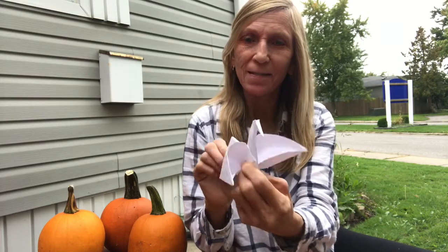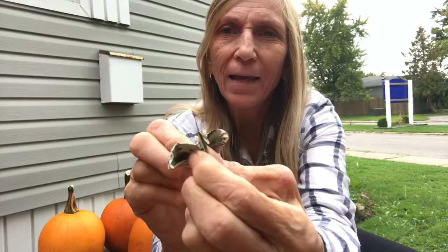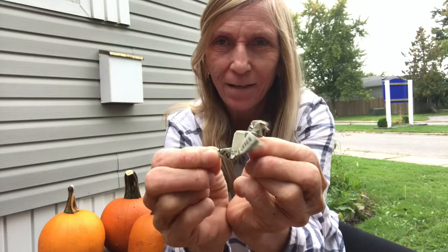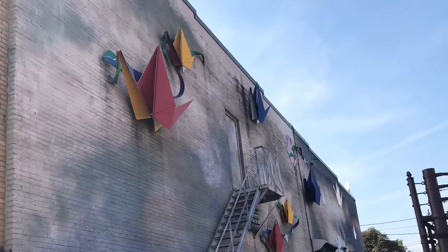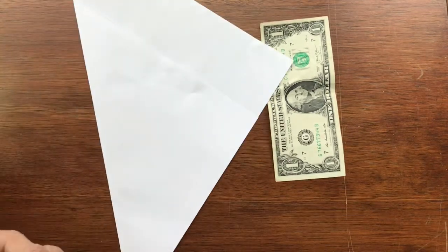Hi everyone, this is Always an Adventure and today we're going to make an origami bird. If you would like to be the hit of the party, just sit at the table and make one of these and people will be amazed, especially when you ask them for a dollar bill and you make a little flappy bird out of their dollar bill. It's a very cool thing to make at a table where you're sitting around with people — they'll be amazed.